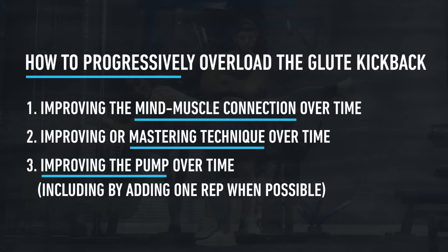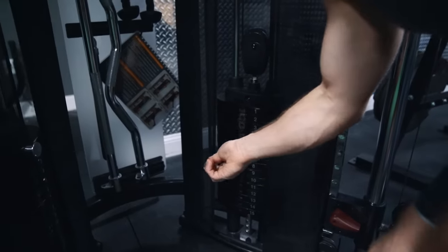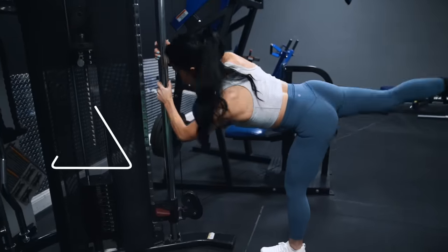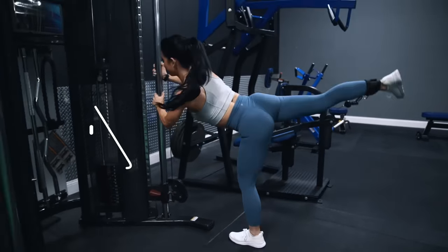One way to do that is just by adding one rep whenever you can, while maintaining good form and a mind-muscle connection. Of course, you can increase the weight once you reach the top end of a rep range, such as 20 reps or more. However, at a certain point, further weight increases will simply result in form breakdown, and then you should just focus on these other three options.